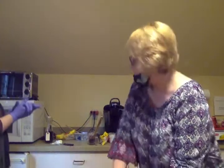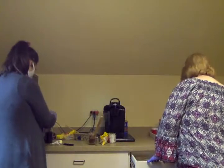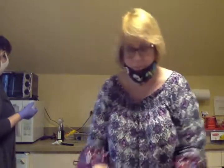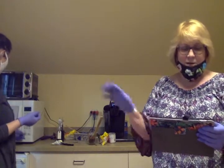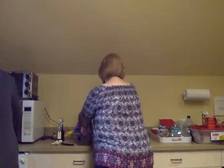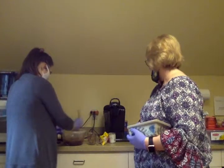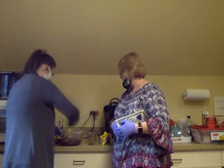Two teaspoons of vanilla. I have fancy vanilla — an angel of mine made it from Vermont. You don't use that much vanilla. So once the butter is melted, stir it, and then add two teaspoons of vanilla extract. Make sure the butter melts and is nicely blended in.